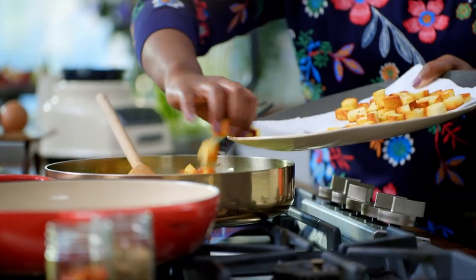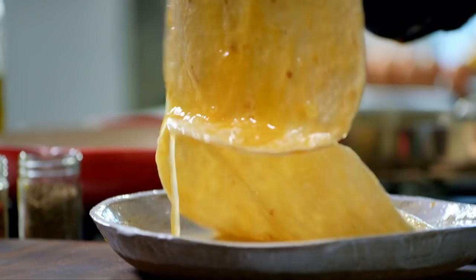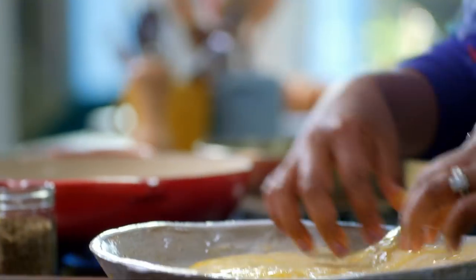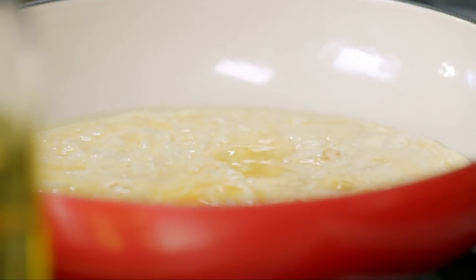Stir the paneer into the spinach, leave to simmer, and now it's time to fry the tortilla. My tortilla has soaked up all that egg — that's going to be yummy. Cook the tortillas until golden.